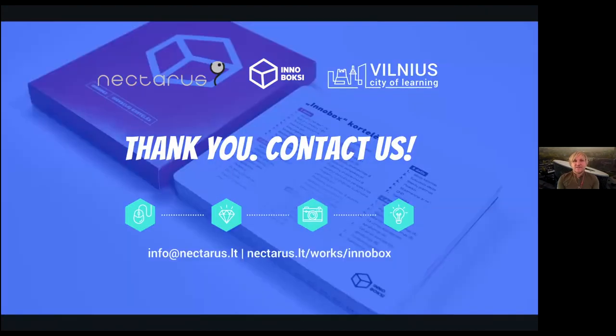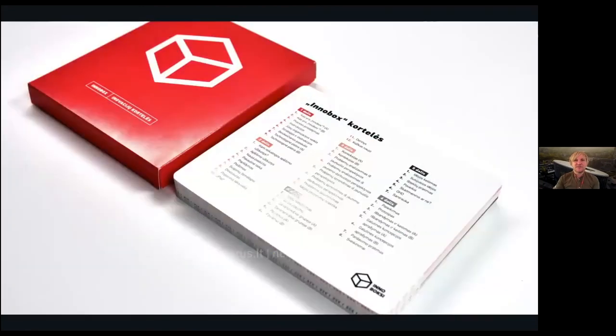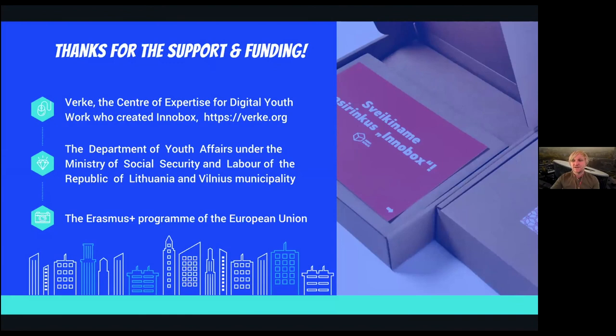We are thankful for your attention. Should you want to follow us, contact us and we will be happy to collaborate and share more about how we use InnoBox in our work. This wouldn't have been possible without support from the Verke organization, which helped us in translating InnoBox and supporting the design and delivery of workshops, as well as our funding partners who enabled us to publish and deliver it to participants in this program.